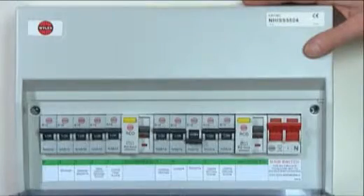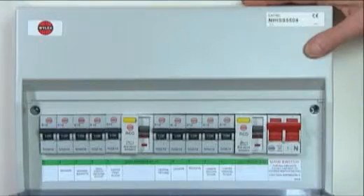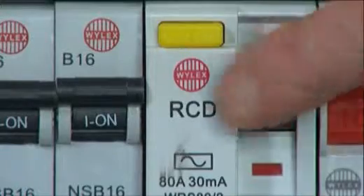Your fuse box contains trip switches and RCD switches. Check that they are all in the on position. These are so sensitive they will trip even if a light bulb fails. Make sure the RCD switch is on — nine times out of ten, it's the RCD.